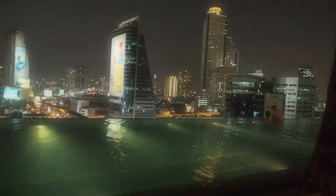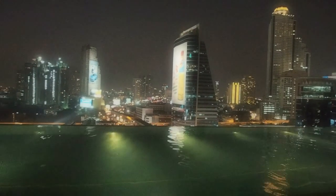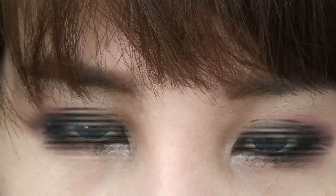It's that romantic time of the year again. No matter where you're celebrating this special day with your loved ones — it could be a fancy restaurant, a rooftop bar, or even at home — this tutorial is going to show you how to achieve a simple and elegant makeup look.